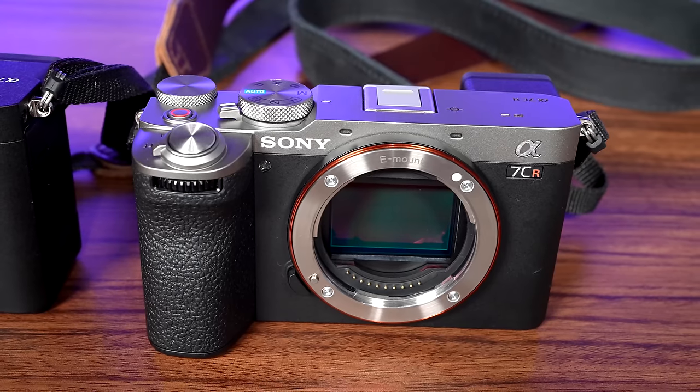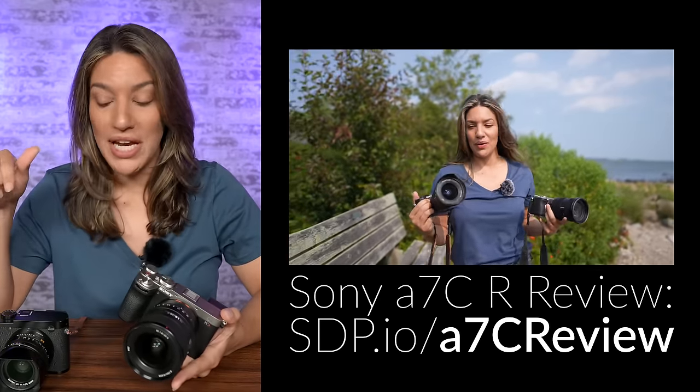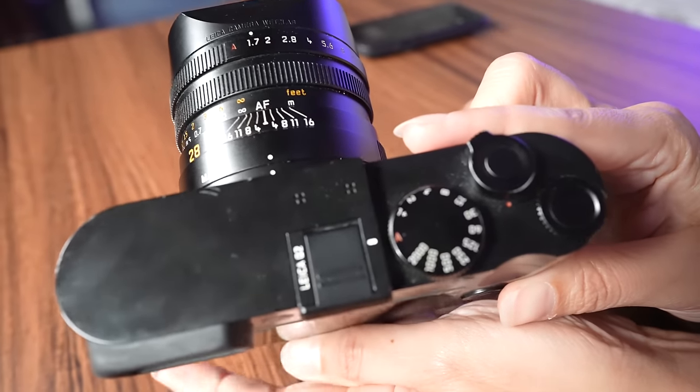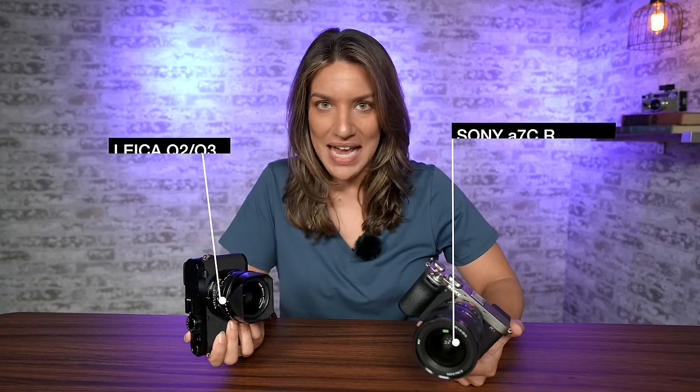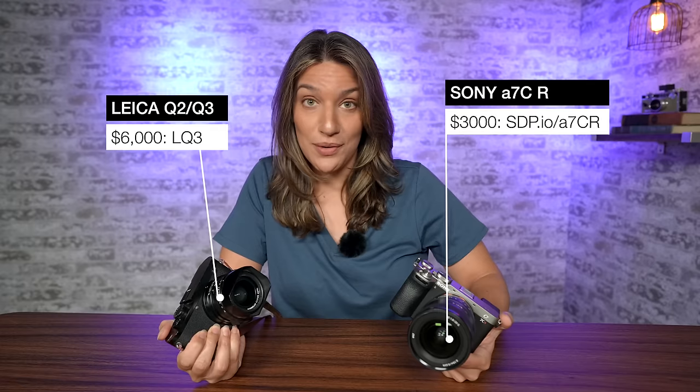This is the new Sony A7CR, and we do have a full review of this camera, so if you're interested in just that, go check it out. But I wanted to compare it to my Leica Q2 and the new Leica Q3, because even though this might seem like an apples-to-oranges review, these cameras appeal to the same audience. They're compact cameras that are good looking and fun to use, but they come at drastically different price points with some pretty big differences in features.